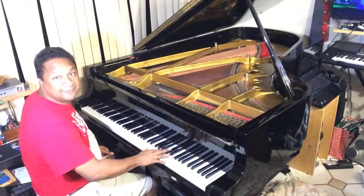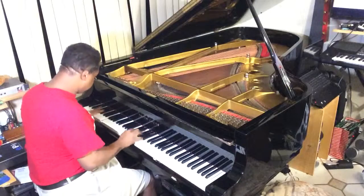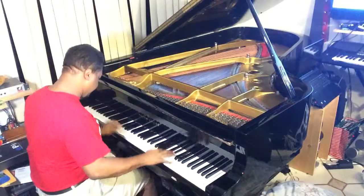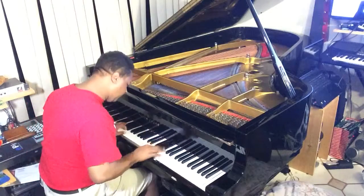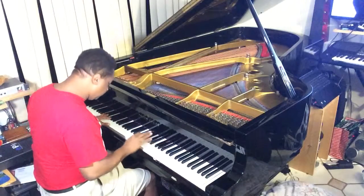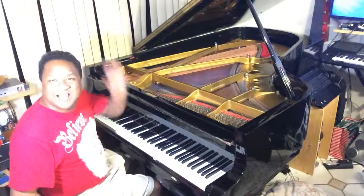Could be a C, could be an F. I'm trying to do this video but the Michael Bublé special is actually coming on right now, so I'll see ya.